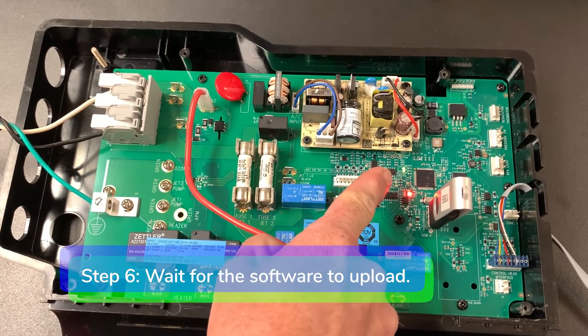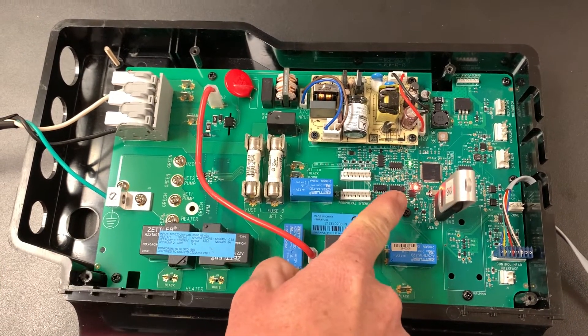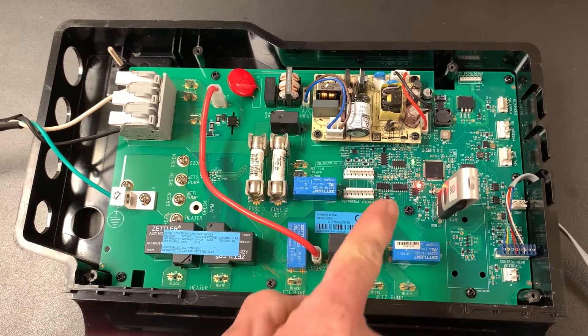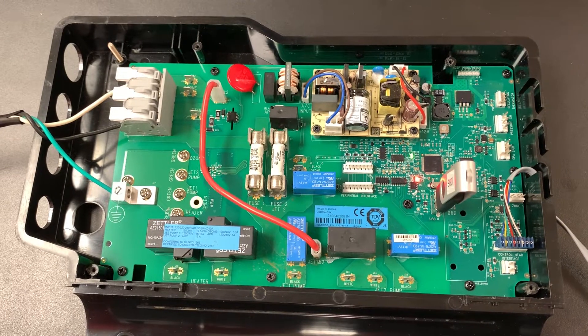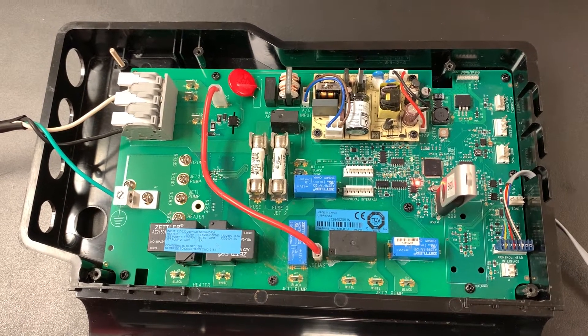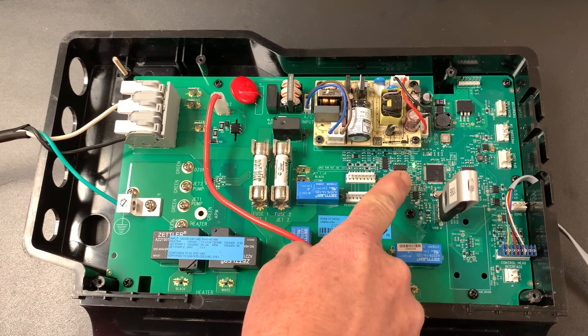Step 6: the green bus light will blink and the red heat light will turn on while the software is loading. This will last about 15 to 20 seconds. Then you will hear a click. The bus light will turn solid green when the upload is complete.